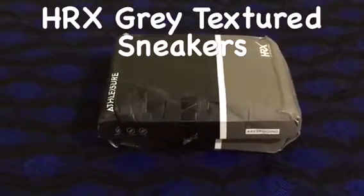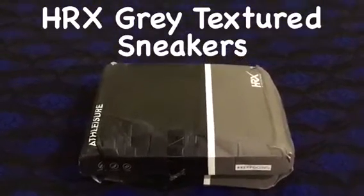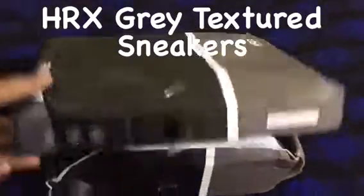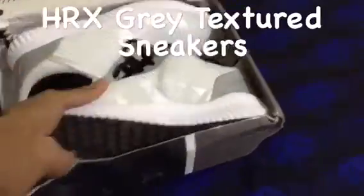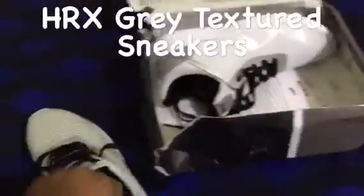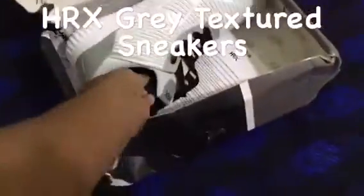Hello guys, here I got my Charrette by Hrithik Roshan shoe. I got this yesterday from Indra. I also got socks by Charrette — it's also good quality socks. Look at this, it's a good culture new design and it's my white shoe.